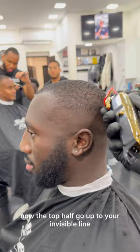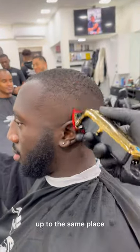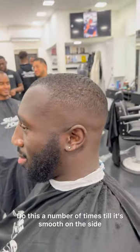Now the top half — go up to your invisible line, which should be at the top of the side with your open one, and flick out. Then close the lever, go up to the same place and flick out. Do this a number of times till it's smooth on the side.